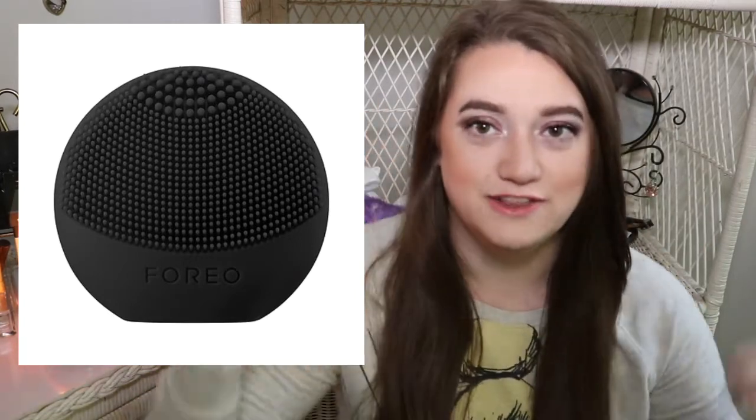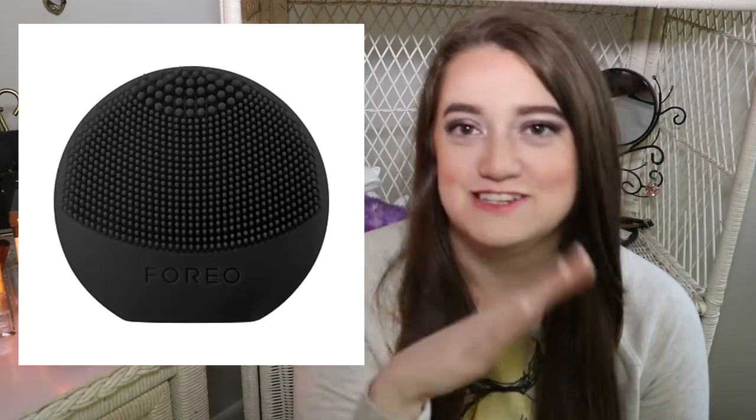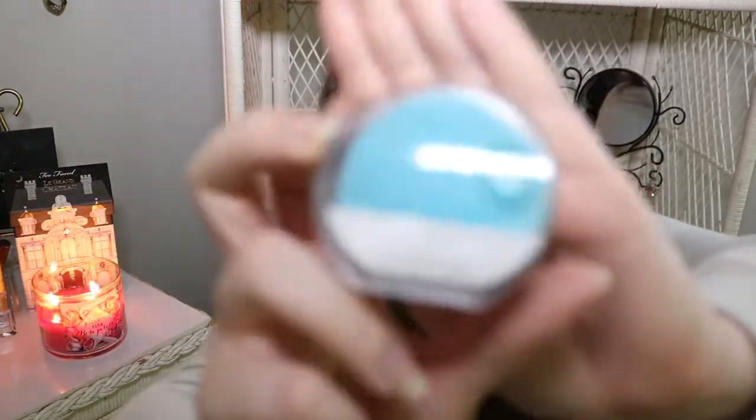The next item is a great deal — remember the set is $30. This is the Foreo Luna Play in the shade Midnight, which is just a pretty black color. It's their T-Sonic facial cleansing device with up to 100 uses. If you've ever seen the Luna devices, they're normally rechargeable, but the Play versions just have a set number of uses — you turn it on, rub it over your face, and it's great.